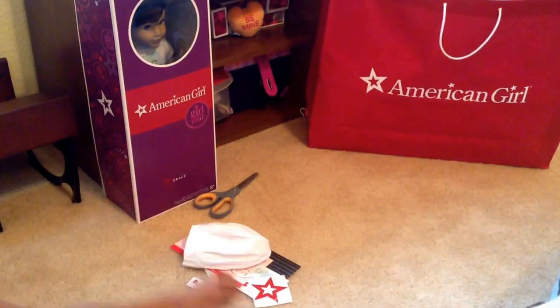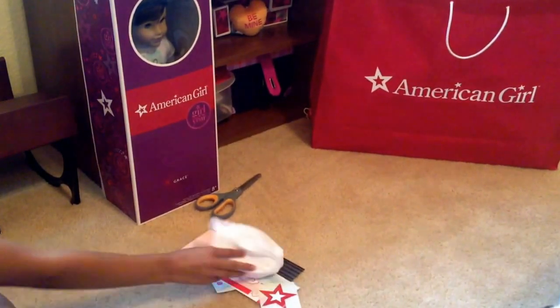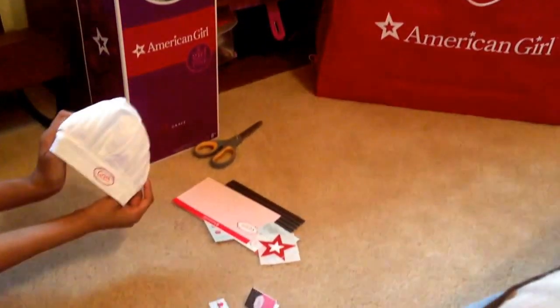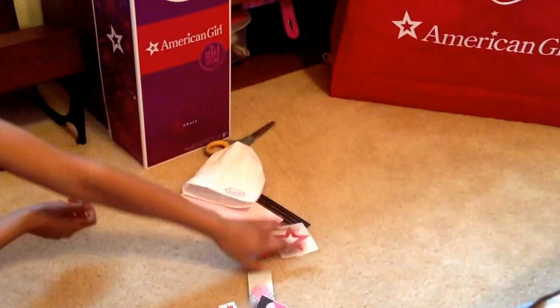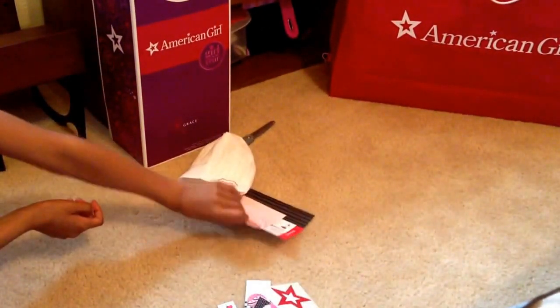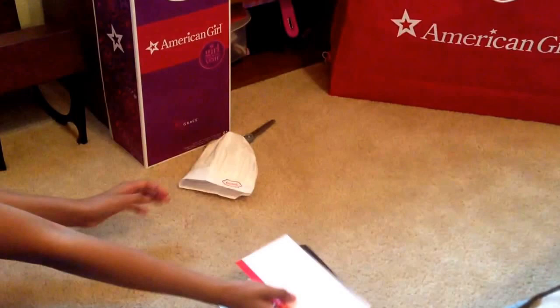So first is this passport, next is a postcard, this key locket, this adorable Grace Thomas hat, the menu, a sticker, and a poster. Then there was this bow, and some cute little stickers to decorate a box.